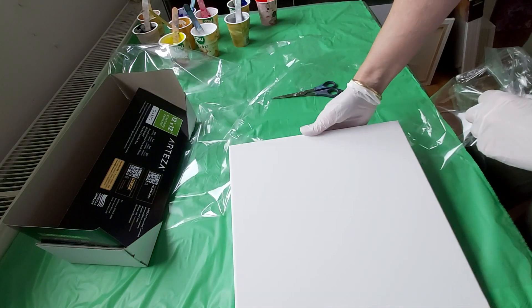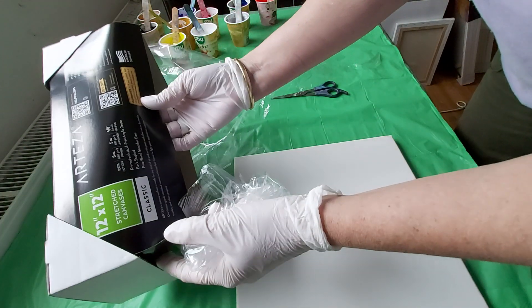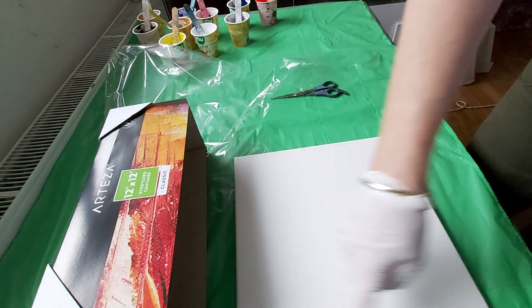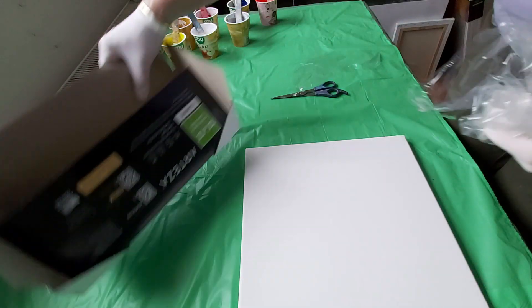We are done. It's 12 and 12 inches — about 30 centimeters by 30 centimeters.